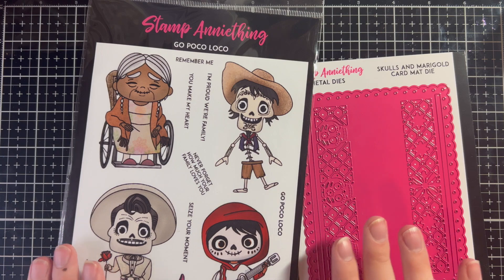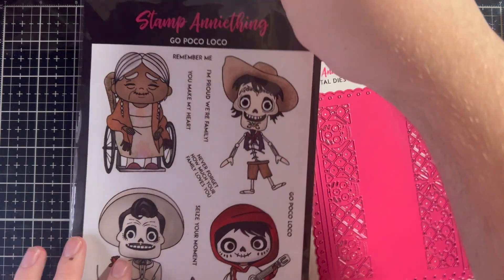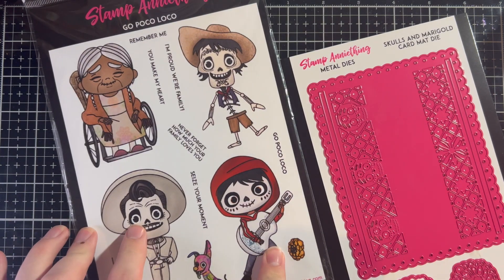My favorite character from Coco is Mama Imelda — her song La Llorona is so amazing, I love that part of the movie. But she's not on this stamp set, so we're going for our second favorite and doing Miguel.